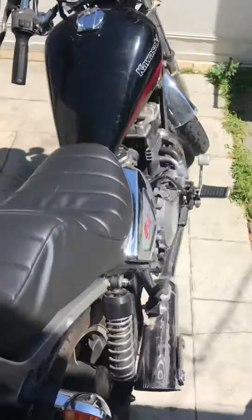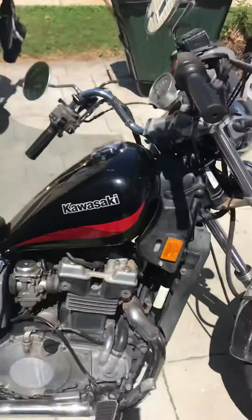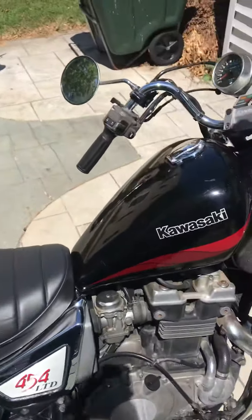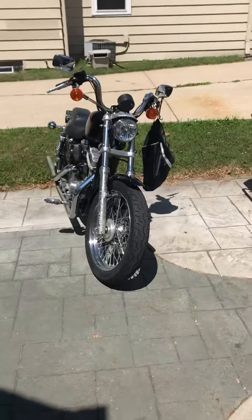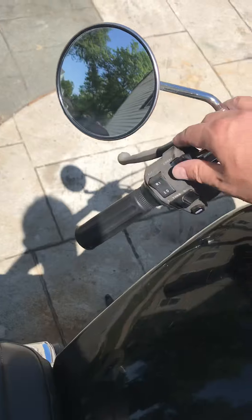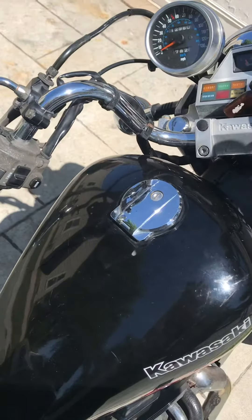Here's a video of the Kawasaki. I just rode it to the auto store to get brake fluid for that bike, so it's warmed up. Usually you'd need the choke on for maybe 30 seconds to a minute.